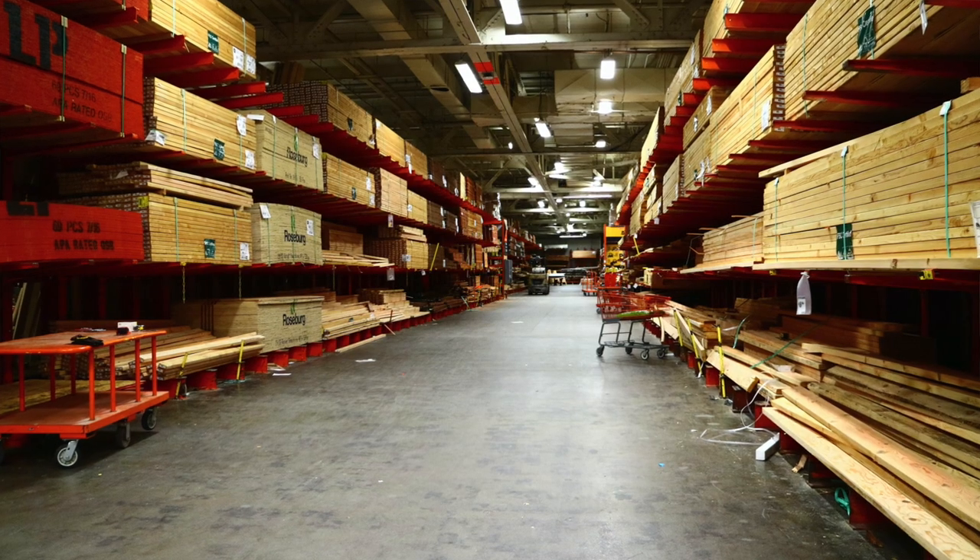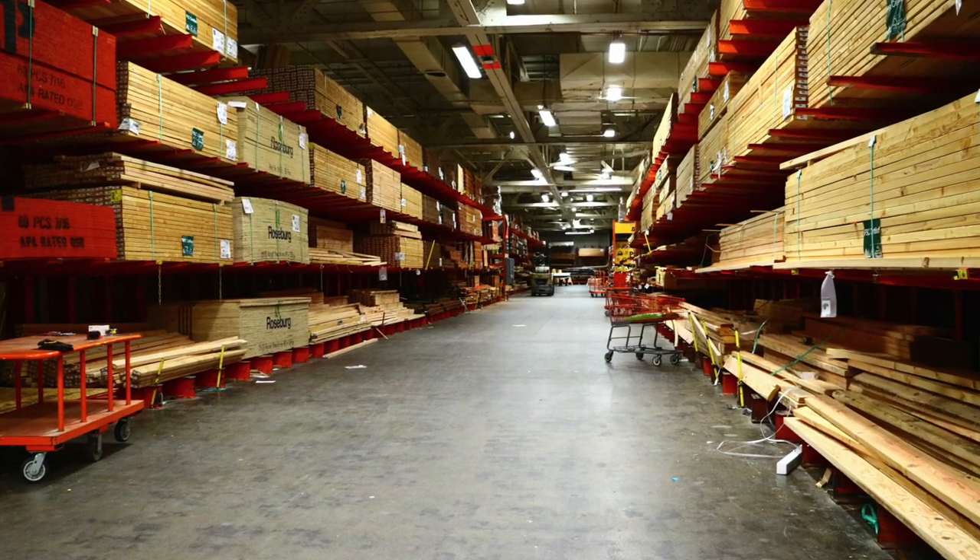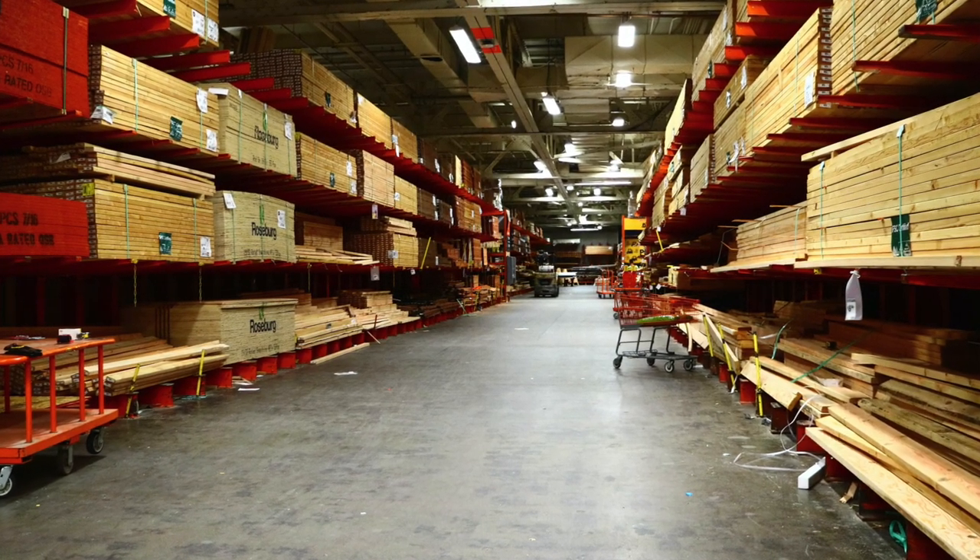Check out the very back of the lumber section, or ask an associate where they keep the leftover pieces. Marked in purple, you can buy leftover lumber scraps for up to 70% off.